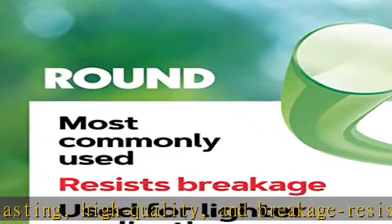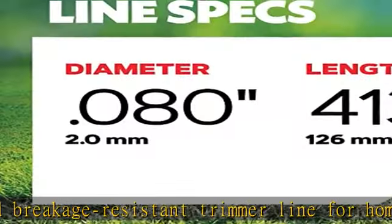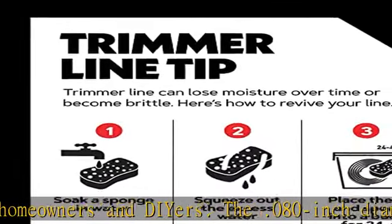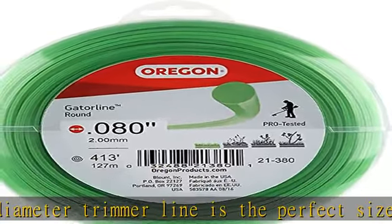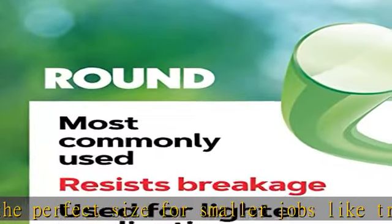The .080-inch diameter trimmer line is the perfect size for smaller jobs like trimming grass and removing seasonal weeds. Fits most standard trimmer heads, including fixed-line, semi, and automatic bump-feed heads. Fits most gas, electric, and battery-powered curved and straight-shaft trimmers.